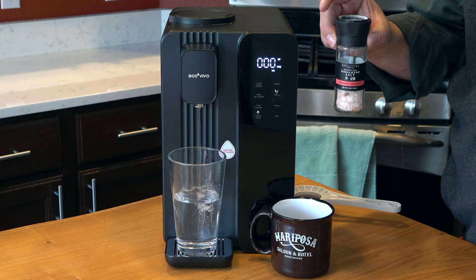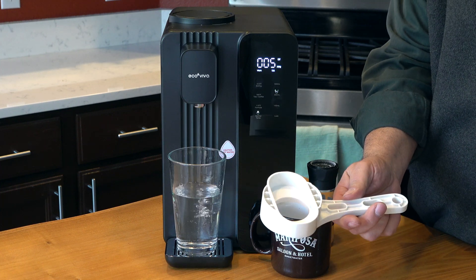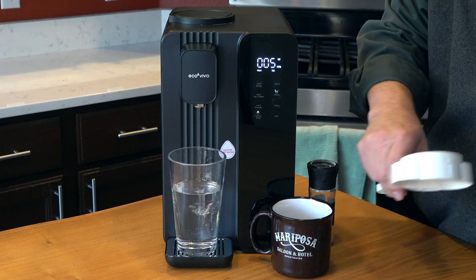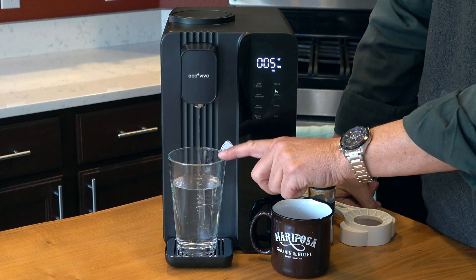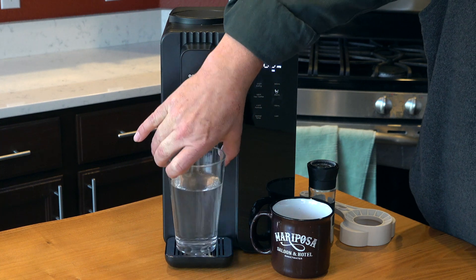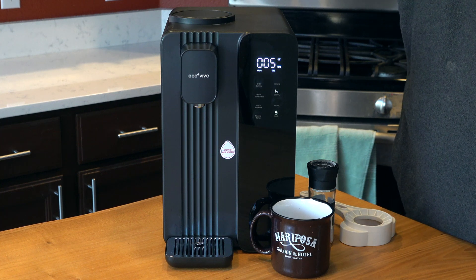I talked to you about the Himalayan salt. This is the wrench that comes with it that helps you easily remove the filter when it comes time to change filters. This is a 12-ounce glass, and that's 10 ounces of liquid in there. You can see that is beautifully clear — it is just a lovely glass of water.